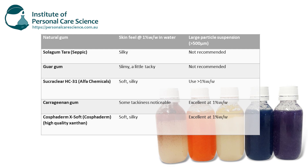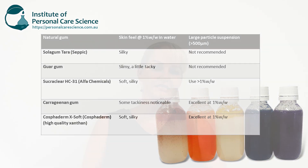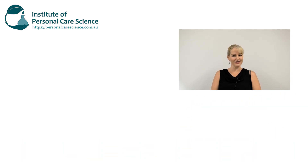To help you with your gum selection and use, I've got a great summary table for you. I used gums in this video that had some clarity to them, compared to every gum tested in a previous video where you couldn't see through them — so that you can see the particles they're trying to suspend. I hope you found this video helpful. Please give it a thumbs up, leave any questions or comments below, and subscribe to receive notifications about all our videos. Happy formulating!